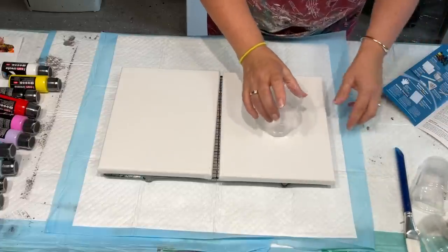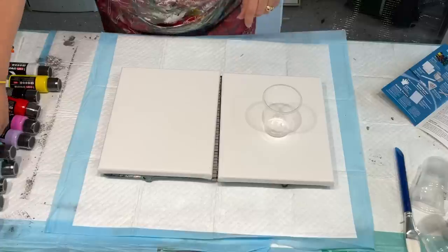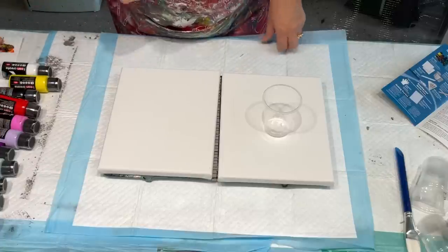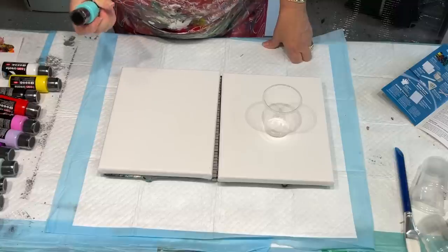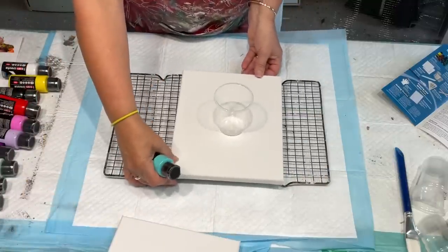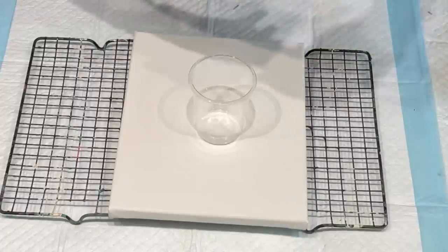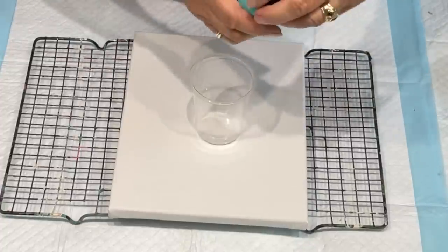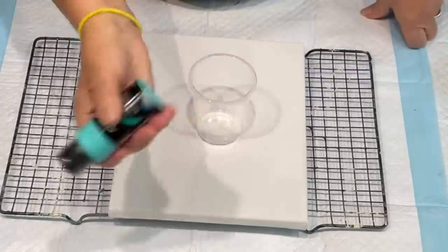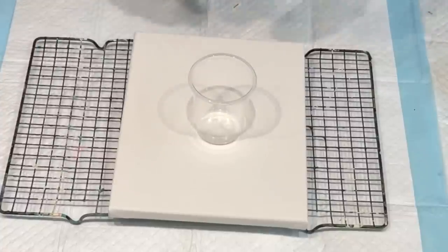I'm going to start with a dirty pour and then I might do a swipe. I'm going to pour the colours I really particularly like that go together nicely. So this is turquoise - I'll give it a good shake. You should always give everything a shake when you get it, just to mix your colours up.